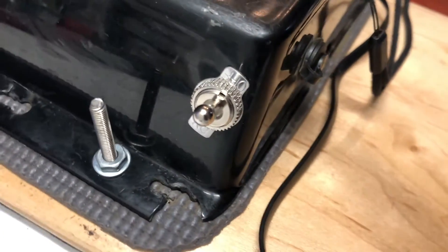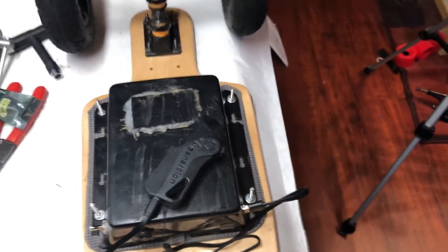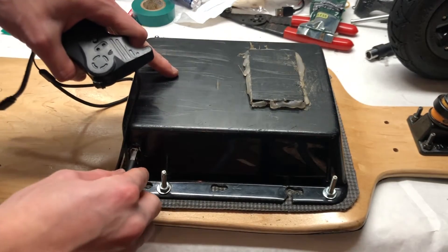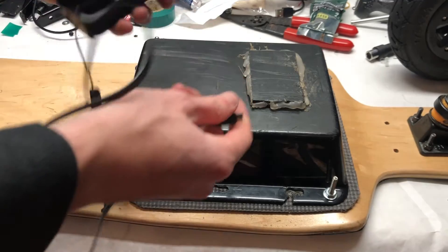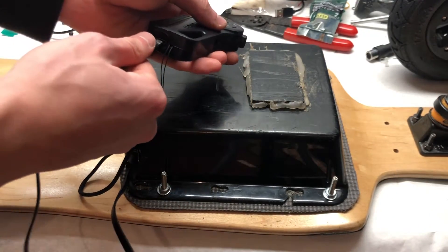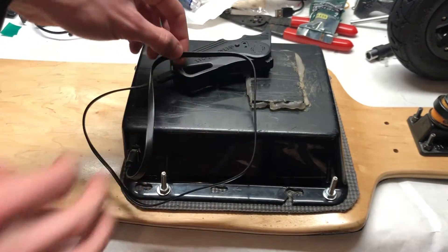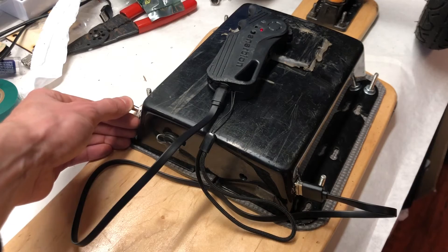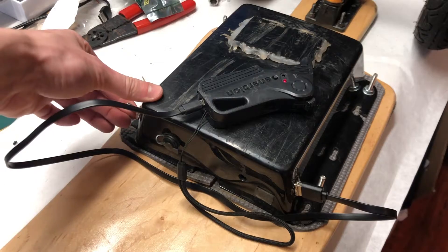You turn on the toggle switch to the on position to allow the USB port to start charging whatever you have plugged in, which in our case for this test is the remote. We just plugged in a standard micro USB to the USB port, plugged in the Inertia Nano X, and once we turn on the toggle switch, the red light on the Nano X to indicate charging should turn on. And just like that, you can charge any device via USB through your electric skateboard battery using a buck converter.